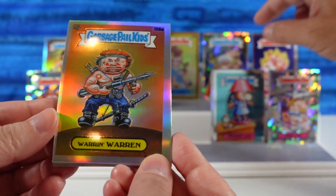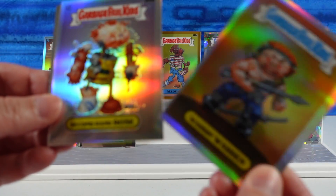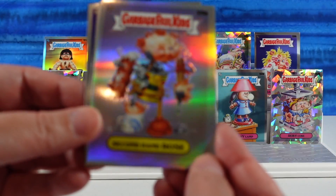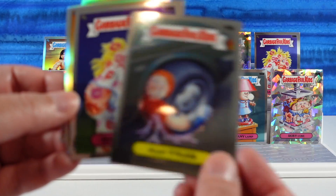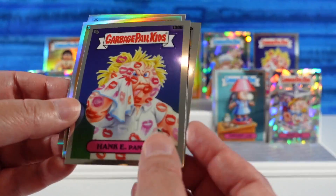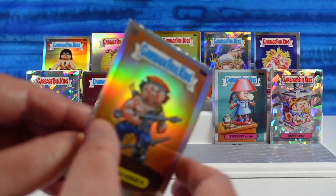Duplicate Warren Warren — Warren Warren, I like it. Second Hand Rose. Flat Tyler. And Hanky Pinky. So three of those were duplicates. We are going to go ahead and put Warren Warren on the front.